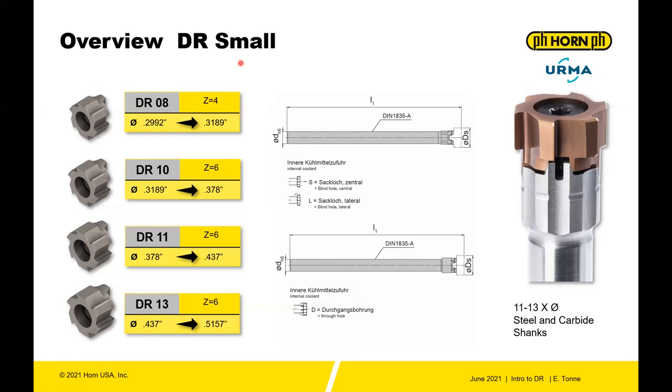Different shanks are available in both steel and carbide. You have different coolant configurations: an S-type coolant for a blind hole coming through the center of the tool; an L-type for a blind hole with lateral coolant; and type D, which is through-hole coolant coming out from the side of the tool.